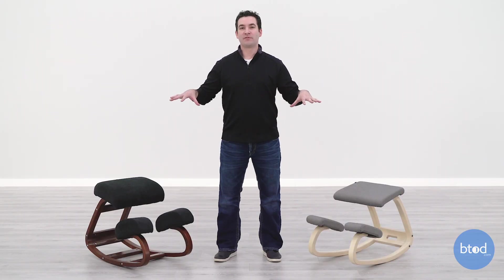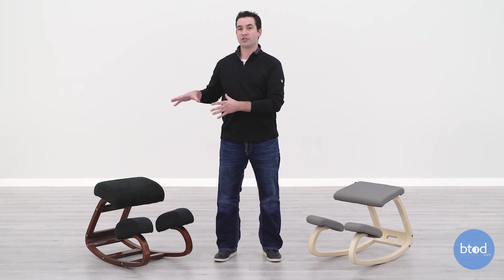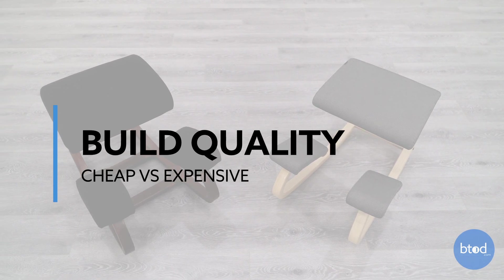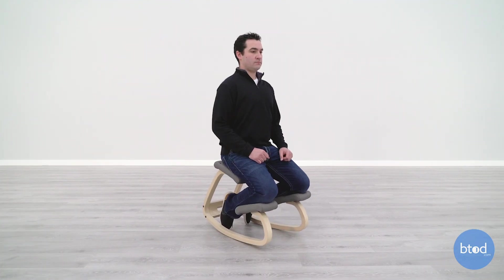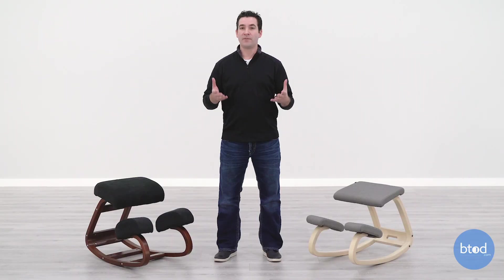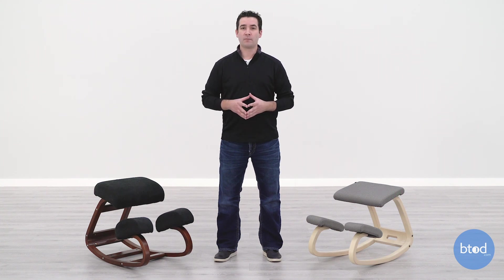Chairs with this type of design are very minimalistic — there's not a lot going on, but there are a few aspects we can highlight to show you how they differ. The first thing we're going to look at between the Variable Balance and the Wish-a-Life is overall build quality and design. The Variable Balance is the original kneeling chair — it was developed and designed in 1979. That's 50 years that Varier has had to perfect this design and really hone in on what it does well.